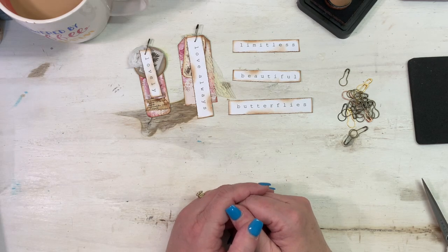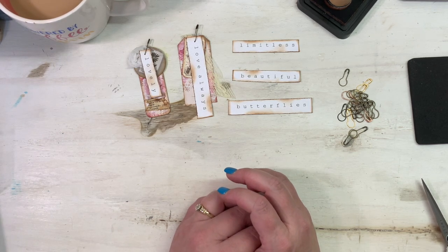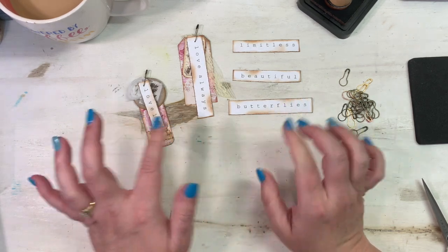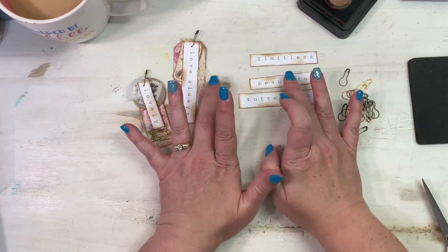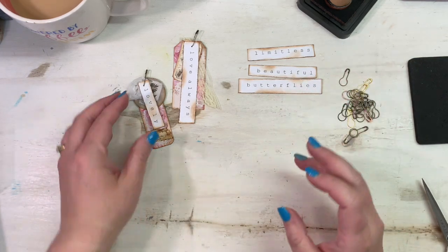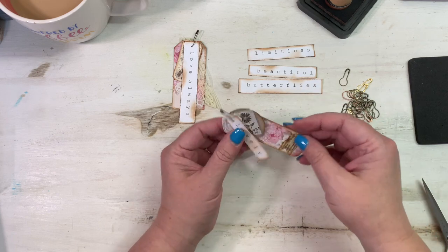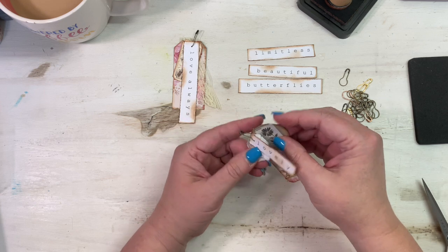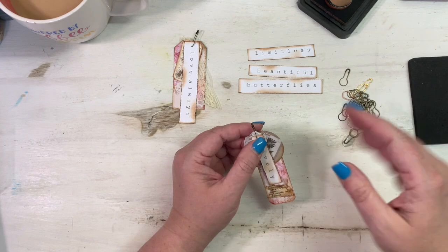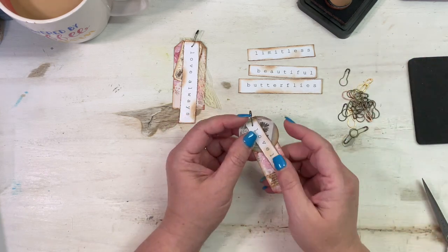Hey everybody, this is Melina from scrapbookingwithme.com and MeCraftyScrapper here on YouTube and Instagram. I wanted to show you a couple of things I was working on today — really one thing. I'm getting it together and adding it to a journal I'm working on right now. When I start to make something, even if you've already seen it on YouTube, I'm going to show you what I'm making. I'm doing some little label dangles, and these are just little scrap pieces of paper. I really think that's what junk journaling should be about — a bunch of scraps. Of course, if anybody wants to work with new stuff, please don't get offended; you can use whatever products you want.